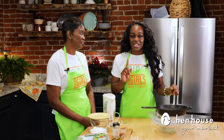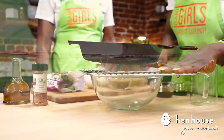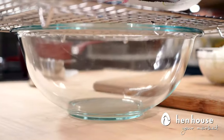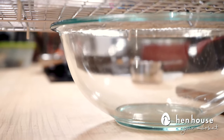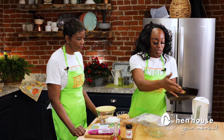Tofu gets a bad rap for being bland and weird in texture, but after this you will never look at it the same. Start with a mixing bowl, place a cooling rack on top of that, then put the tofu on the cooling rack along with a paper towel to help absorb some of the water. Place a skillet on top to help press it down — we want to release as much fluid as possible. Let it sit for about 30 to 45 minutes.